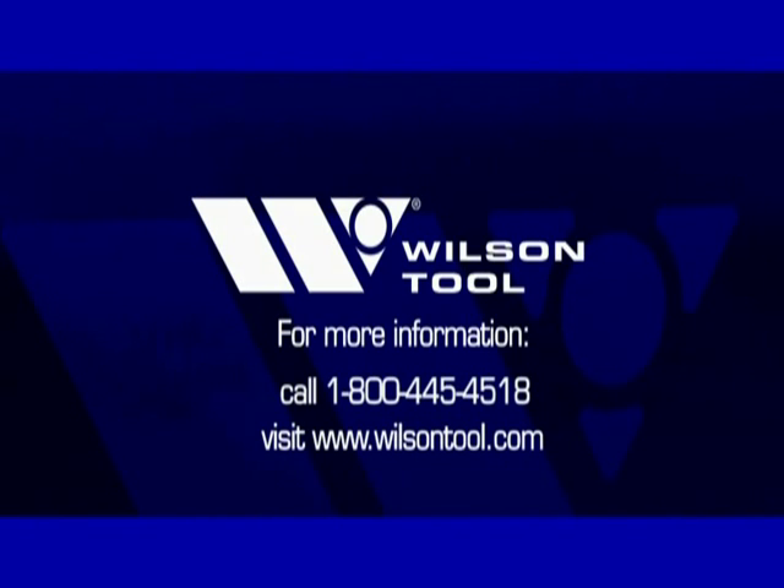For more information, call 1-800-445-4518 or visit www.wilsontool.com.